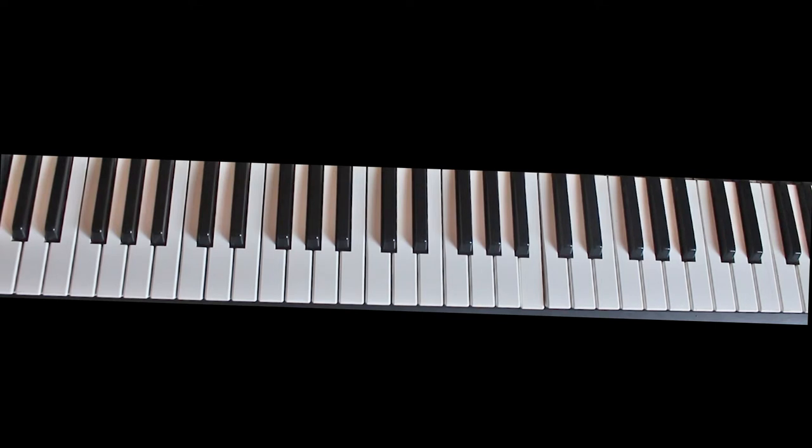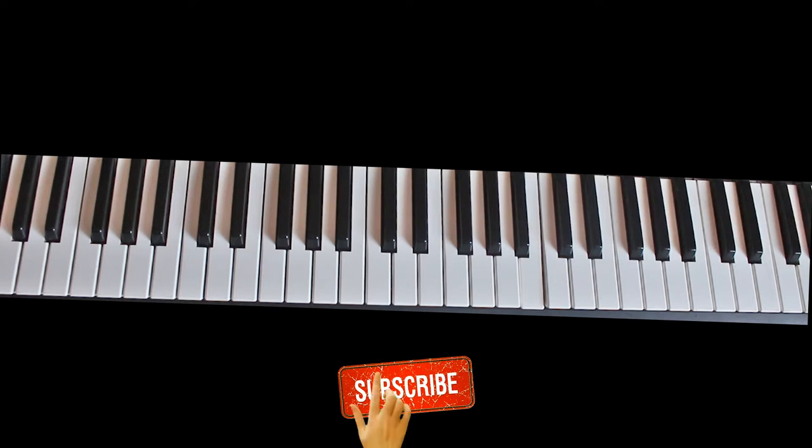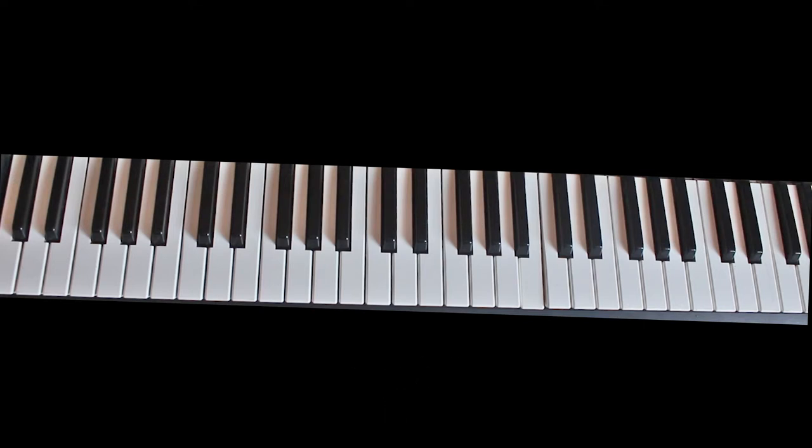Good day, welcome to another brand new tutorial. Today we are going to talk about Sarah Cordier's song, which features Sophia. The song was played in the key of J major. Before we go on, if you haven't yet subscribed, I would like you to subscribe to my YouTube channel, also like and comment below. As I always do, I'm going to play the song and play the chords in the song.